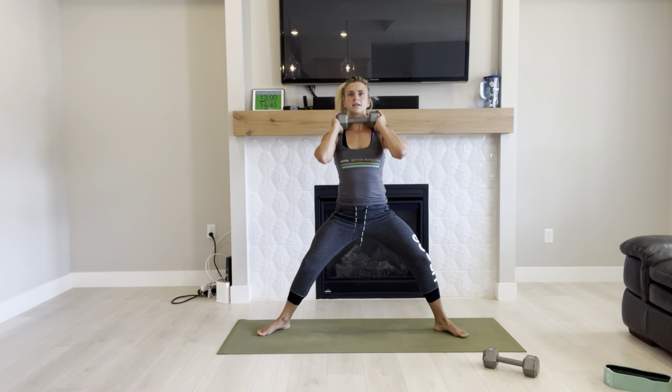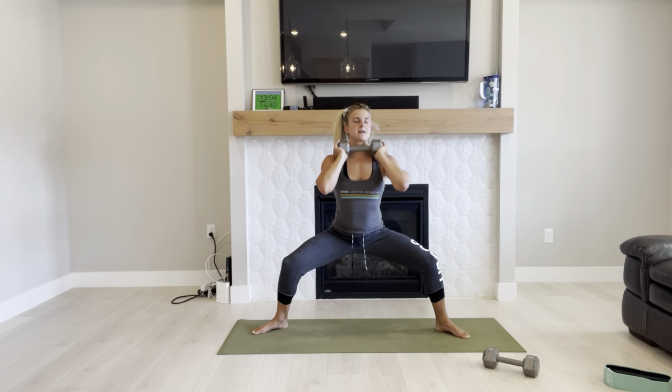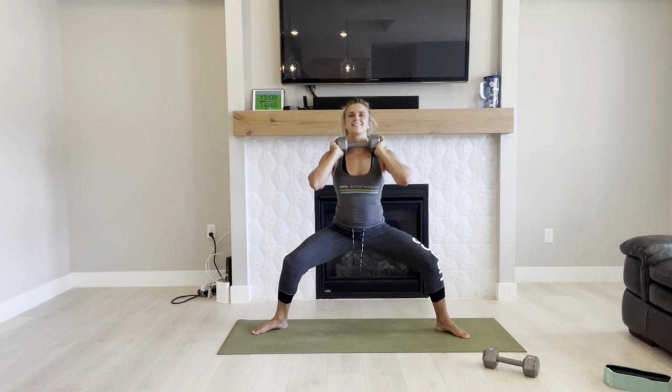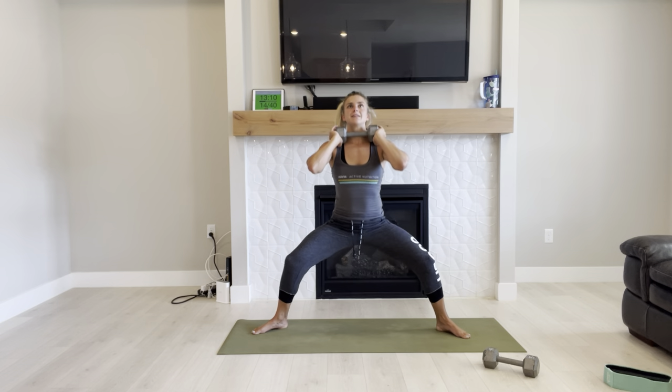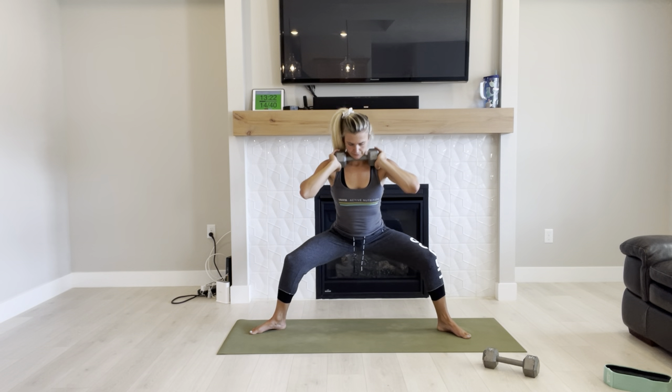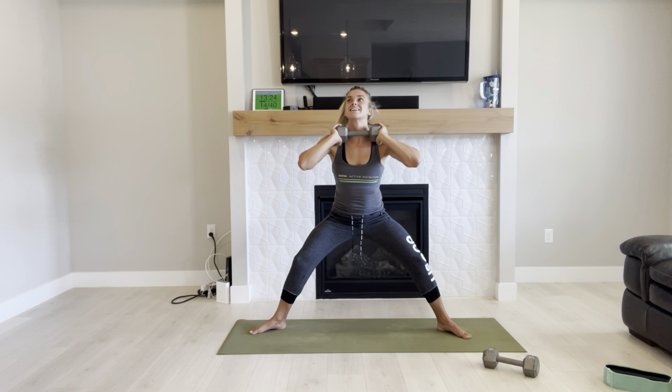Last round of pulses. Wide stance. Wide stance in your legs. Spine is straight, chest is open. My legs are shaking — push through, you're almost done.